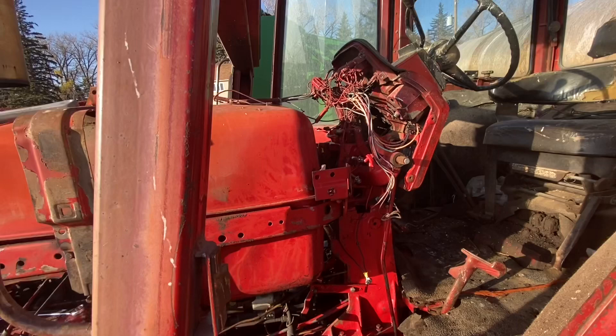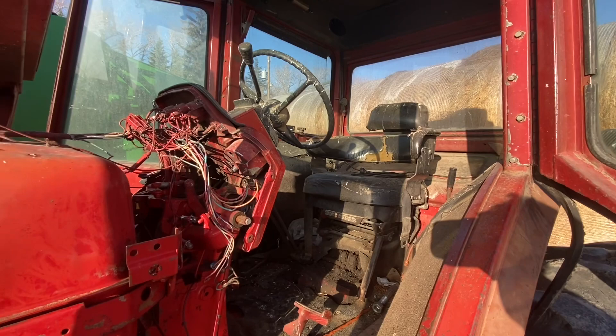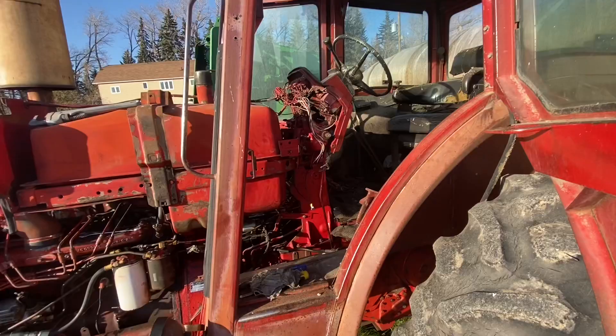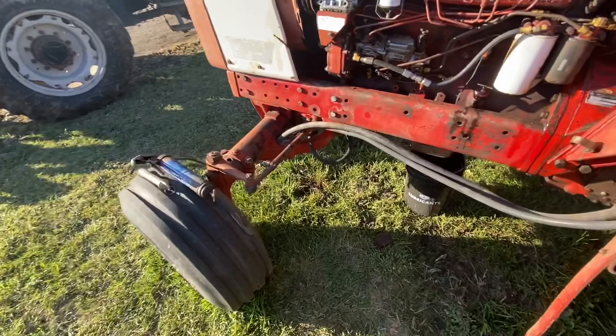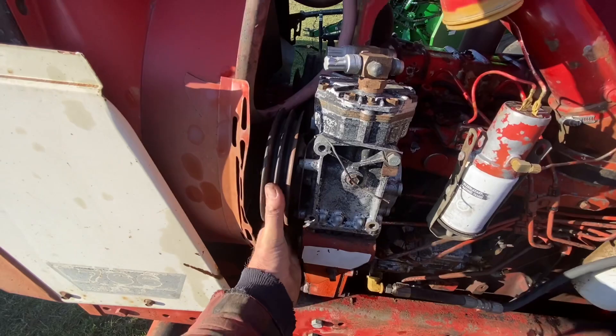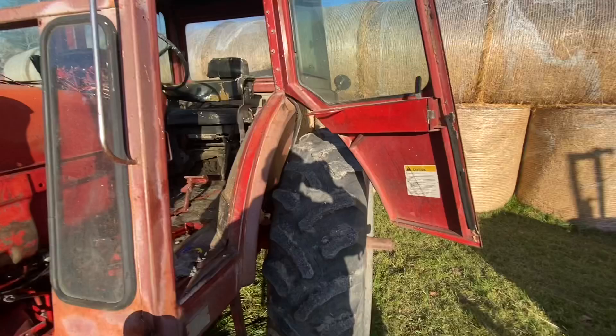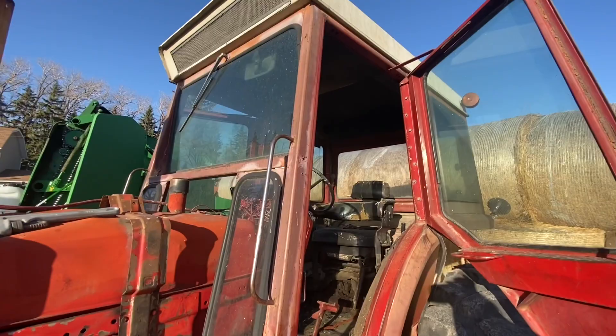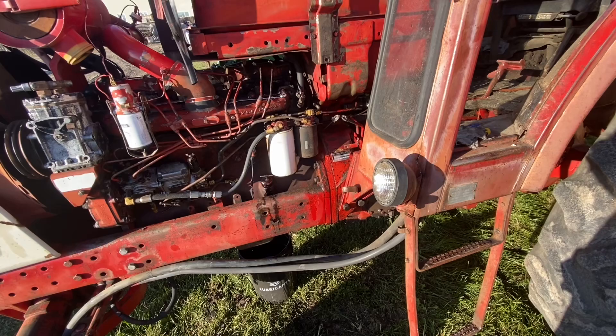At some point I'm going to put it back together. It's homely, and I'm not particularly fond of the cab — I might end up just taking the doors off and leaving it as an open station. The air conditioning has never worked, and these add-on AC units were better than nothing but they're not great anymore. I really just need it for running the mixer wagon during the winter, so I don't need AC.